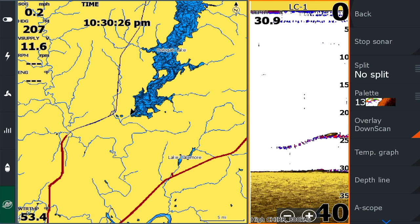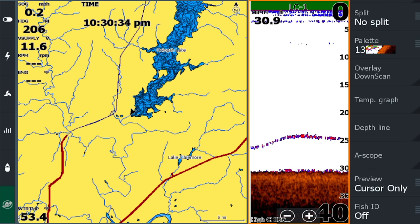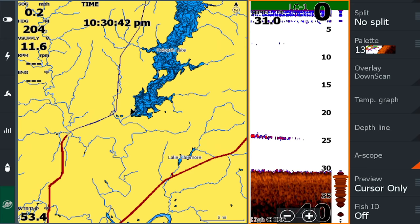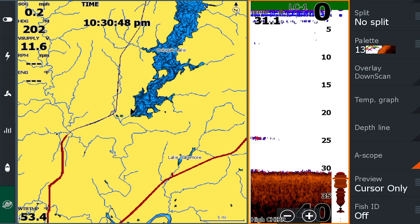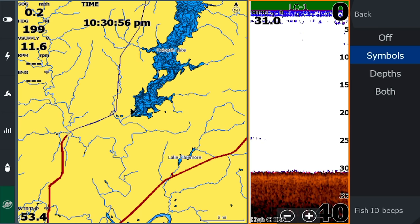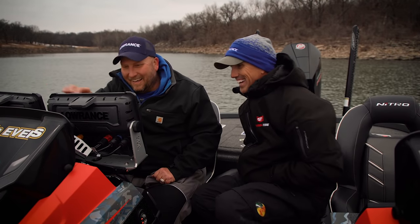Down scan overlay will overlay your down scan on top of your 2D sonar — I don't use that one a whole lot. Some people like to use the A-scope, which shows up on the side of the screen. It's essentially instantaneous — it's like a flasher, a straight-line version of a flasher. Some guys use it, some don't. Fish ID — you can turn on symbols and any return it sees in the water shows up as a fish symbol, but we know those aren't always correct.